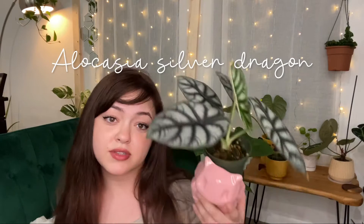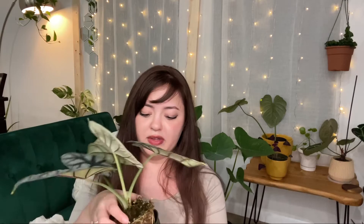This is the Alocasia Silver Dragon — my stepmom gave me this cute pot. This is a birthday plant I got at a market in San Antonio, Texas. Her leaves at the beginning were honestly laughable, but she's putting out really good growth now — she looks so cool, like dragon scales. Look at her roots too, she's doing so well. This is probably why she needs to be watered so often.